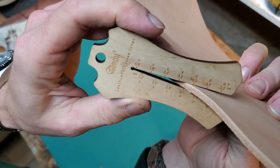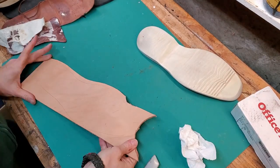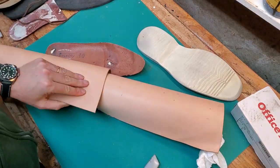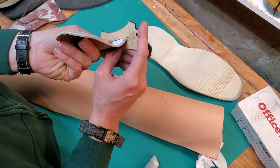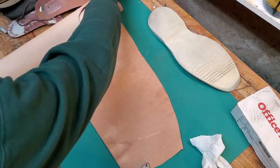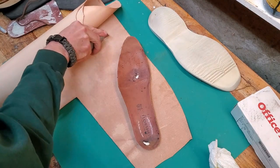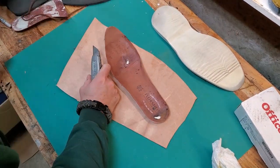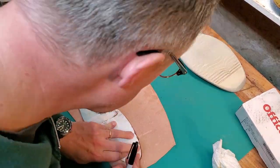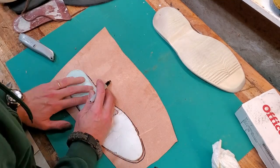The leather I'm using for the midsole is about an 8-ounce VegTan leather I got from Tandy. I always buy the VegTan leather during the Black Friday sales — you get a really good deal then. This is some 2-3-ounce leather I'm going to use for the insole, also bought at the Black Friday sale.